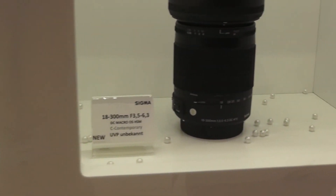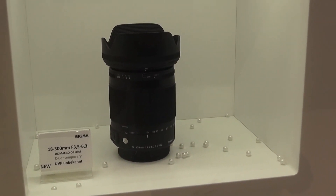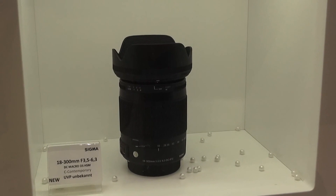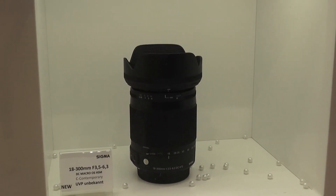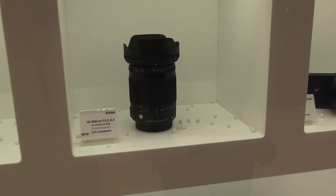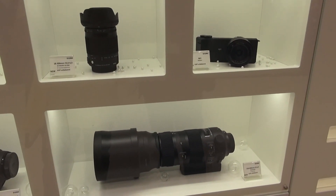Egy 18-300-as zoom objektív, impresszív zoom átfogású – azt hiszem, 16,5-szoros vagy 16,6-szoros zoom átfogású. Ez egy standard, mindennapi, mászkálós zoom objektív. Az összes objektív természetesen tükörreflexes gépekre való. A két nagy objektív full frame gépekre is feltehető, a kisebb zoom objektív pedig APS-C szenzoros gépekre természetesen.